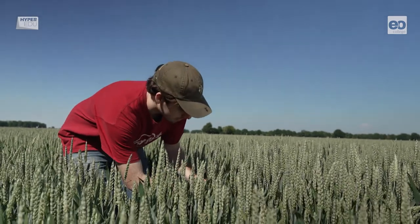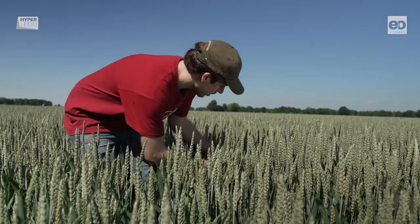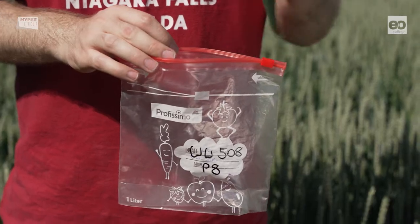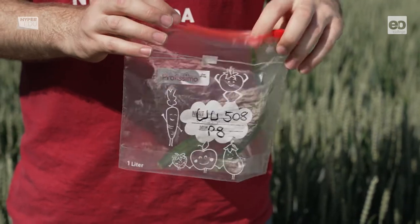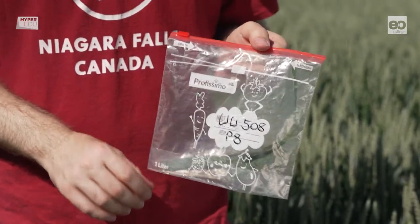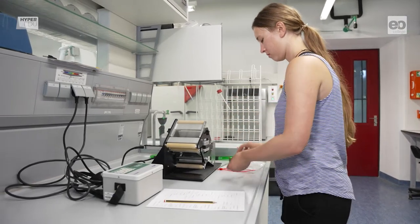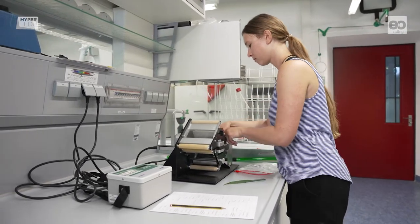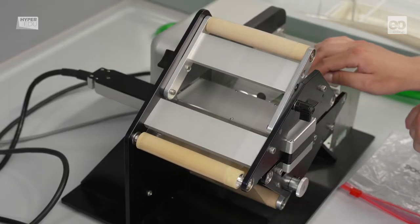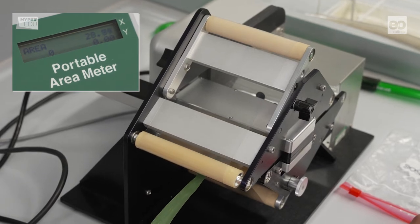After a number of non-destructive measurements, Marco harvests a couple of leaves to assess leaf mass area, or LMA for short. This is an important variable as it indicates how much biomass the plant invests in the development of leaf area. Now you can see Stephanie in the lab measuring the leaf area with a special instrument, the portable area meter. The leaf that Marco sampled has an area of 29.01 cm².